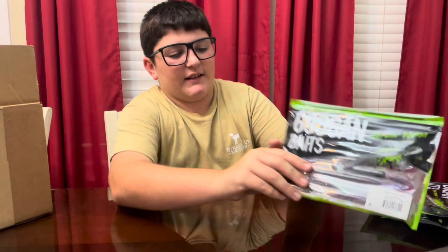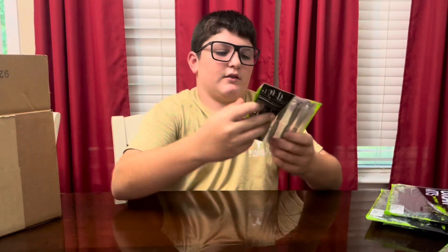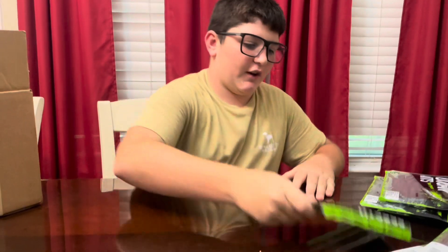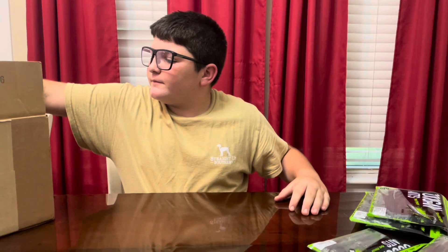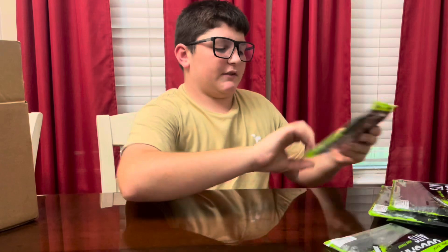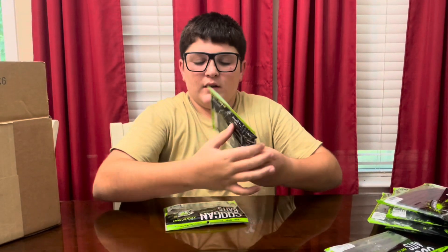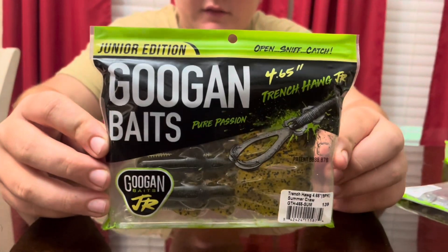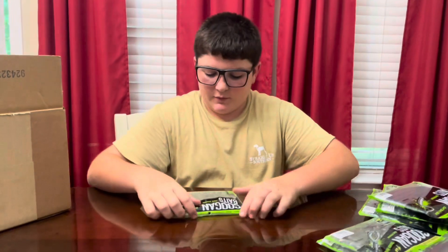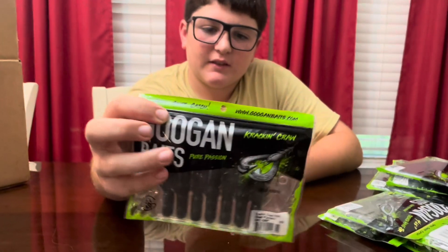Another pack of them, blazing worms. And then some Rattlin' Ed in mud minnow color — good for a ned rig. Here's some more slim shake worms, 8-inch again. And some 4-inch trench hogs. These things will be good in the summer whenever they're getting slow.